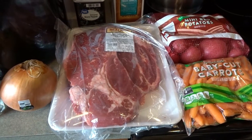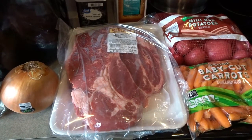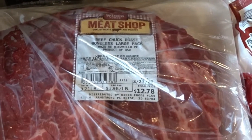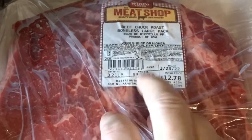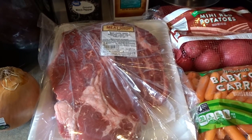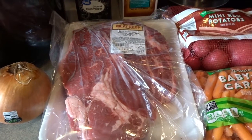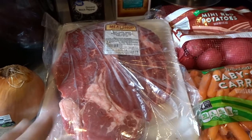Hello, it's April from April's Home. Today I'm sharing how I make a crock pot pot roast dinner. I have all the ingredients here for a really nice crock pot pot roast. This is a beef chuck roast — boneless, 3.21 pounds, $3.98 a pound, about $12.78 total. Chuck roasts have always been a more affordable cut of meat, but you have to cook them a little bit longer so they aren't too tough.